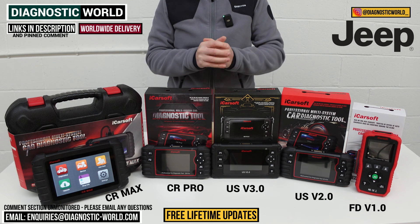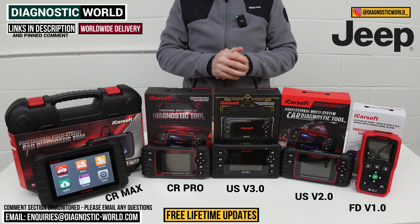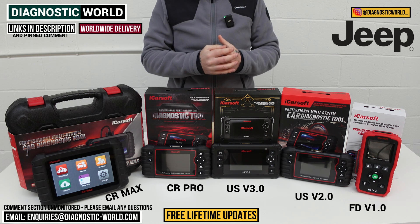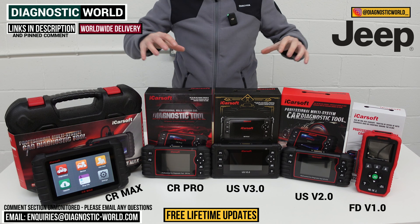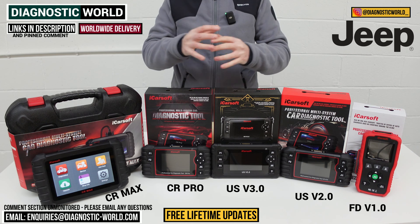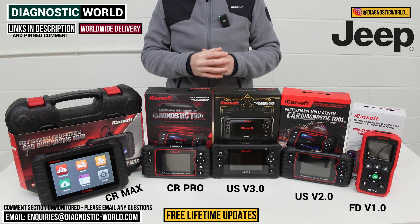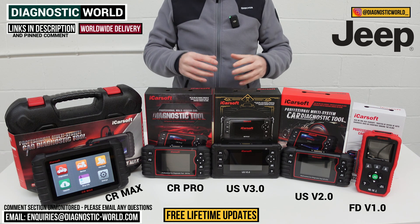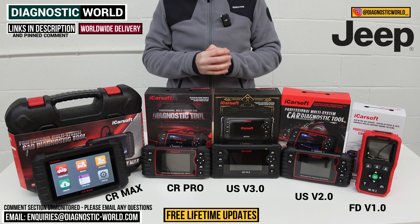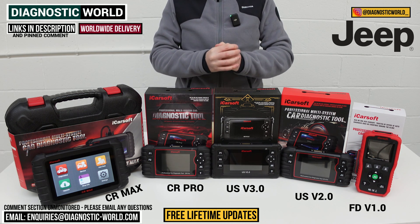If you're still not sure which tool to go for, please use the email address in the description. Send us your vehicle information and we can check which tool is going to be best for your needs. Remember, links to all these kits are in the description. Fakes and clones do exist and can damage your vehicle, so using those links ensures you get genuine and official products. Thanks for watching, and I really hope this helps.